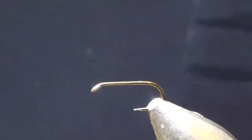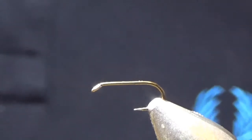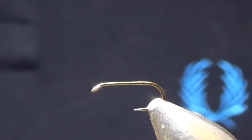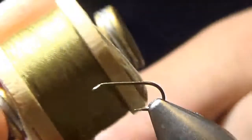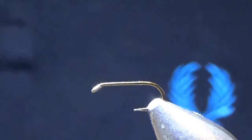The first one I'm going to tie is a parachute version I call a spider. It's based on the Green World's Glory body. It won't have a tail. It'll have a Pearsall's silk body — I've only got olive here at the moment because I've actually run out of Pearsall's primrose, which is my favourite.